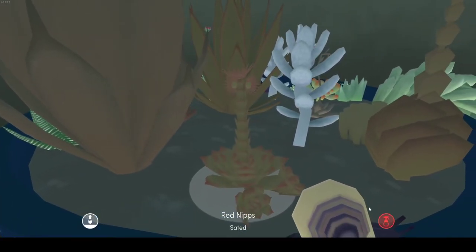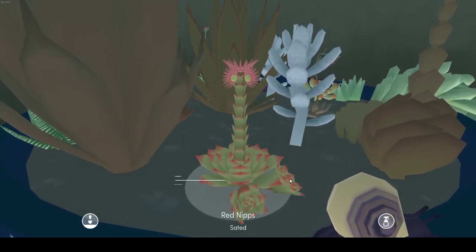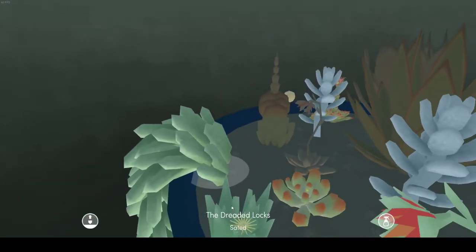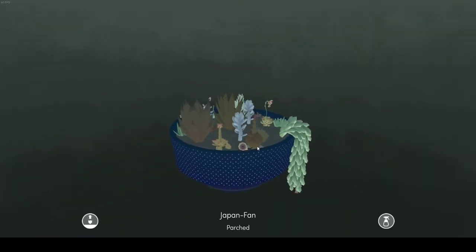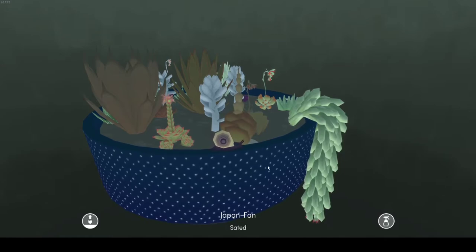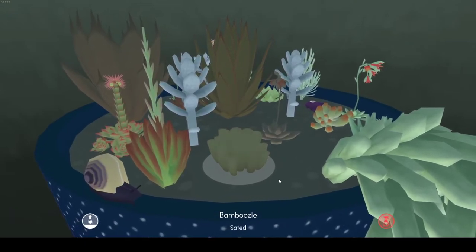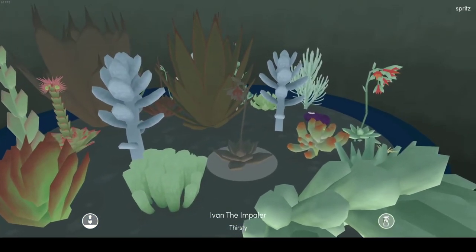We have Red Nips, because it looks like it's got red nippies. We got Japan Fan, because if I can show it — it kind of looks like a fan that you would fan yourself with in Japan. We've got Bamboozle, because he kind of looks like bamboo.